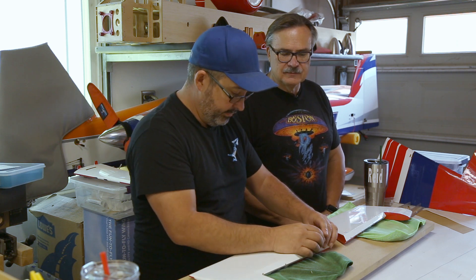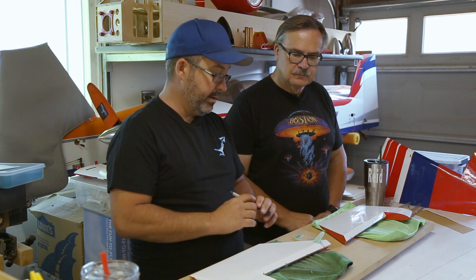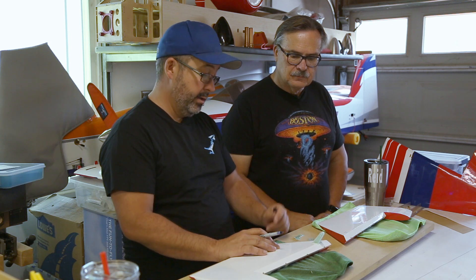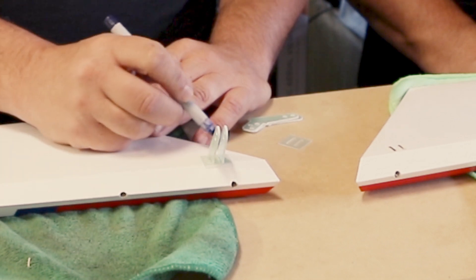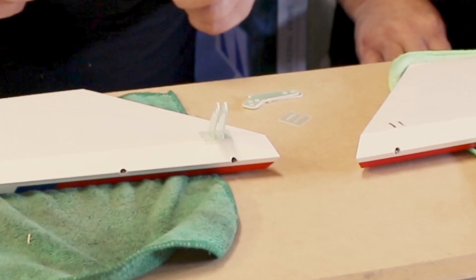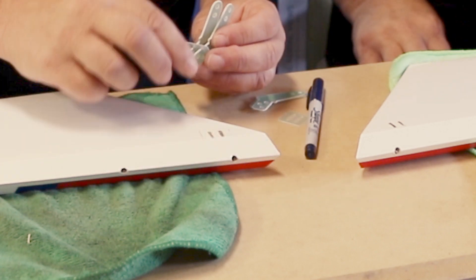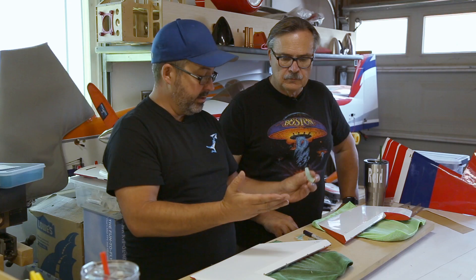First thing we need to do is get the covering cut away, because we need something for our glue to adhere to. It'll adhere to the plastic covering, but the plastic covering is just ironed onto the wood so it'll pull away. We use a fine tip Sharpie to mark our line. We want to leave a little bit of overlap so the covering goes under the edge and doesn't peel up or get fuel-soaked later.